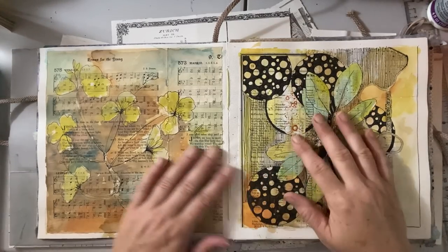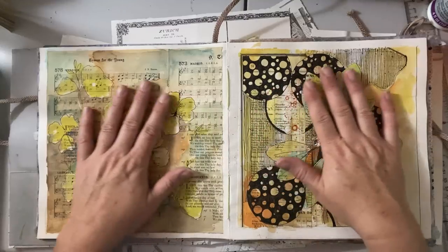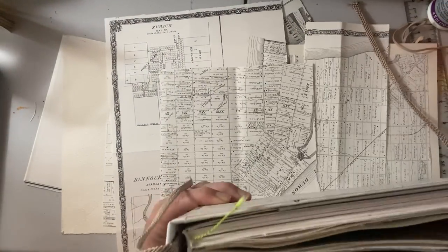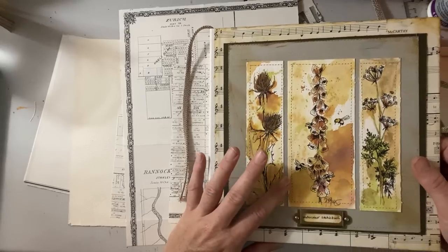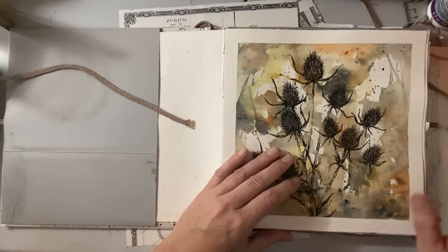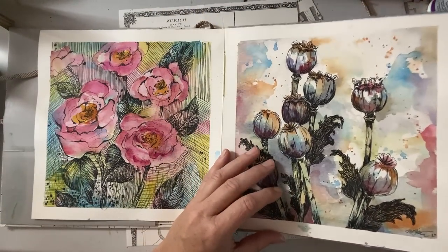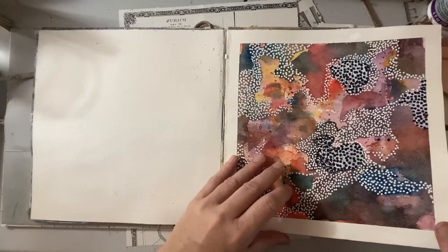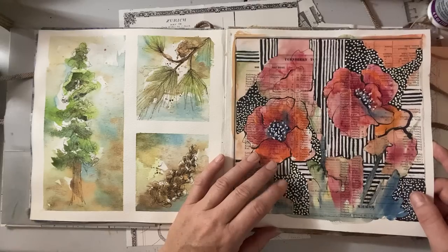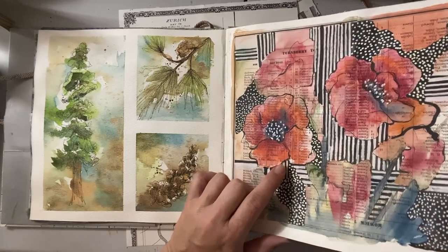Hello everyone, Michelle here from the Creative Cove, thanks for joining me today. Another little watercolor tutorial — just having some fun with watercolor in my little watercolor book that I built out of scraps. I have a video on how I put a smaller version of this together. It's a great little book, inexpensive because it's just using cheap watercolor paper. Playing with some experiments, some more successful than others, having lots of fun with textures and paper.